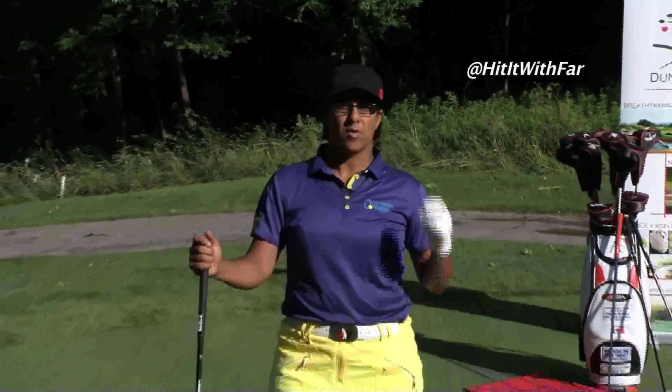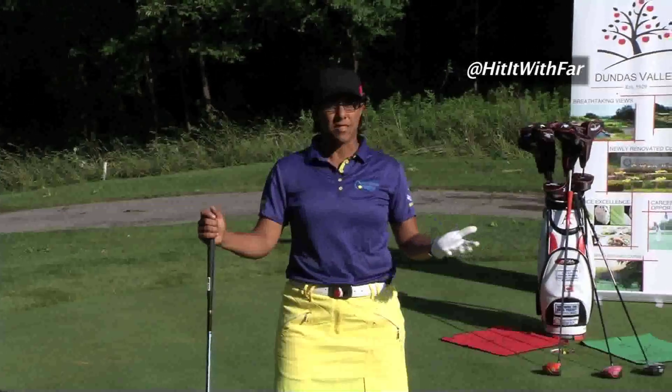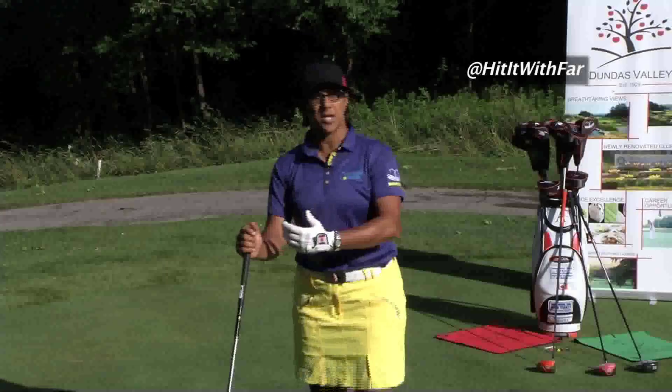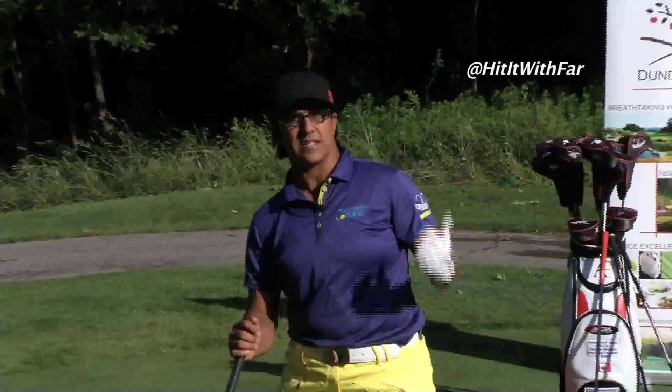When you're setting up, you'll hear time and time again, hit the ball on the upswing. Well, the only way you can do that is if your shoulders are set up in the right position to begin with. So when you're setting up, make sure that your back shoulder is down and your lead shoulder is up. That puts you in perfect position to hit on the upswing and stay behind the ball.